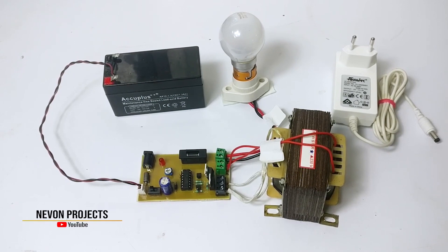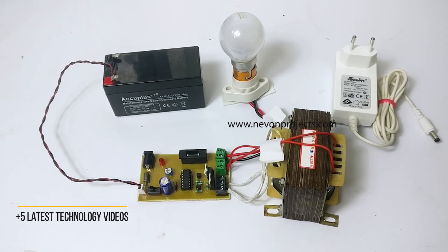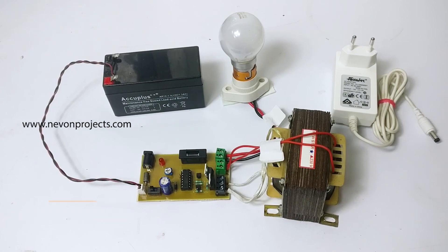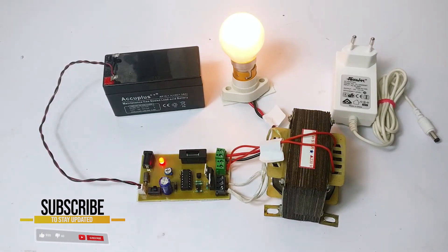So let's see how this system works. Let's assume that we are facing a power failure and the inverter is off, so the load remains off. Now let's turn on the inverter. As you can see, the inverter converts DC to AC to power the load.